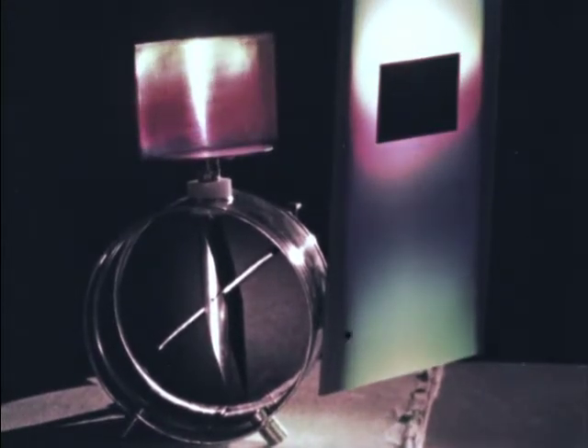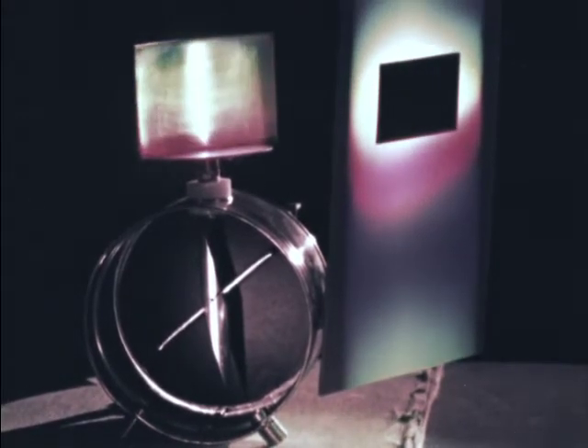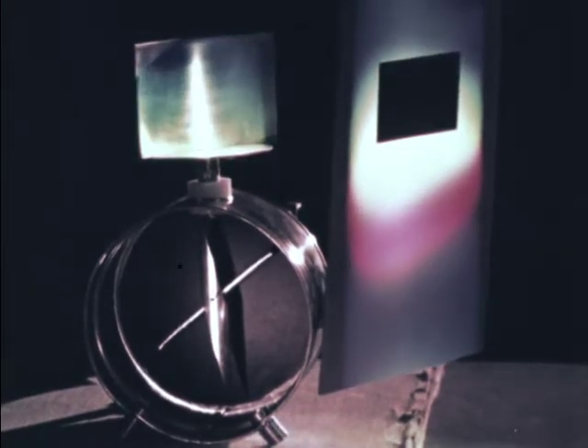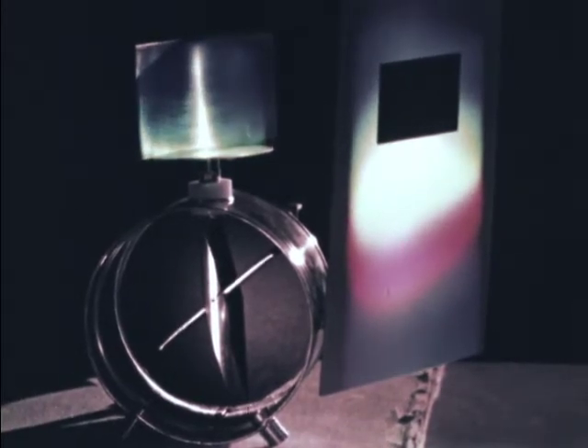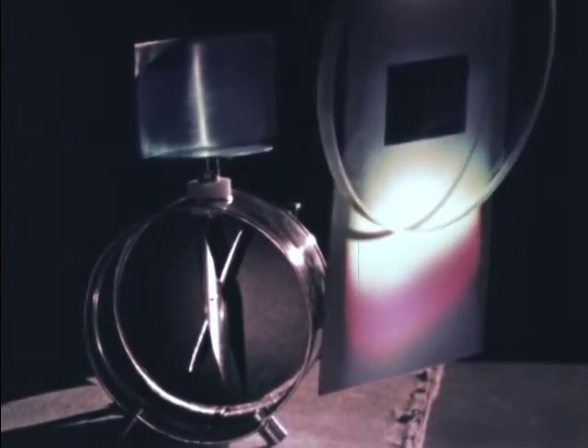Magnesium responds to ultraviolet light by emitting negative charges. Other metals emit them for certain visible light frequencies, and all metals emit negative charge when struck by radiation of high enough frequency, like soft x-rays. Because of the color sensitivity of this film, the ultraviolet striking the magnesium appears visible to you here, like violet. But as you can see, the glass that we used before blocks off just enough of the ultraviolet to keep it from discharging the electroscope.